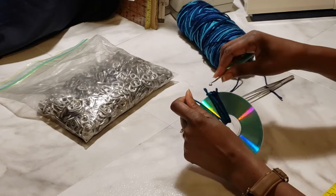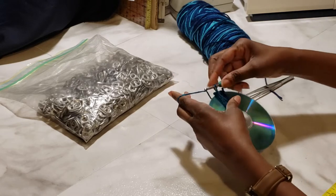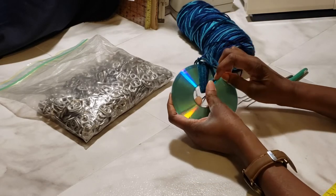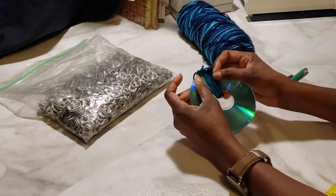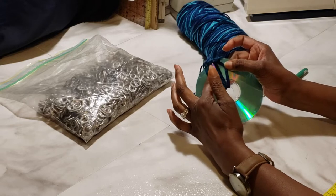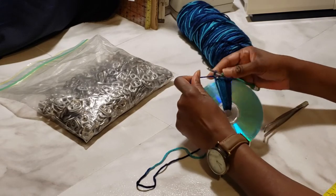Continue doing this until you get 50. When I say 50, let me show you what I mean — you've got sets of two. Here's one set of two, there's another set of two, and then there's three, so we have four sets on here now. Even though that's eight stitches, it's actually four sets of stitches. Keep crocheting until you get 50.